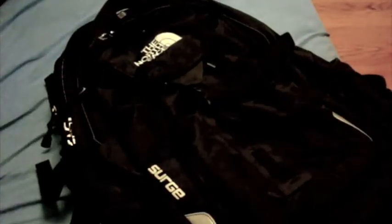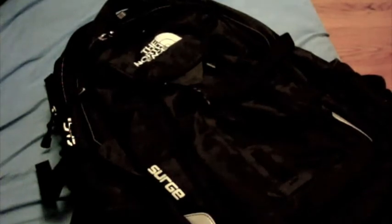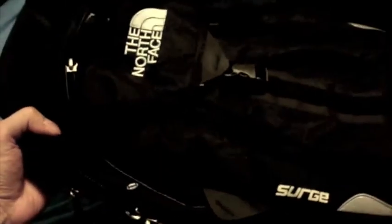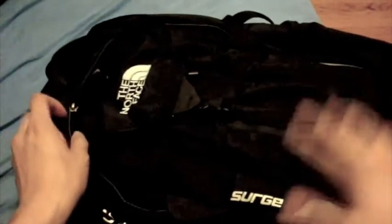What's up guys, how's it going? Tommy here. And as I promised, I am making this video of my North Face book bag that I recently purchased. I've been using this book bag for about a week now, and I'm loving this so much that I'm coming to make a video about it, so you guys know how I feel about this.